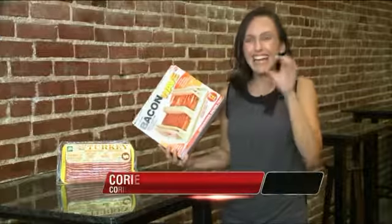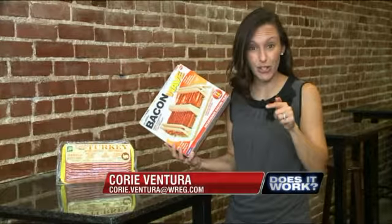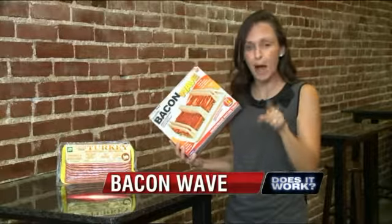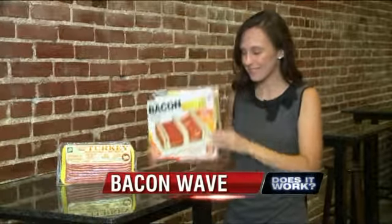Does it work is on the food path tonight. What if you could cook bacon a little healthier? WREG's Cory Ventura is testing a product that claims to reduce bacon grease, besides using a paper towel to help do that. Are you a bacon lover but can't stand the grease it sits in while it cooks? The Bacon Wave claims to make crispy bacon in the microwave, minus the grease. But does it work?